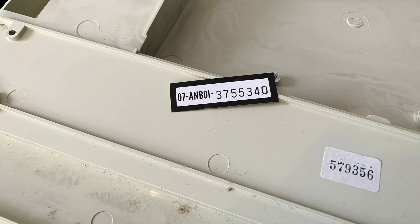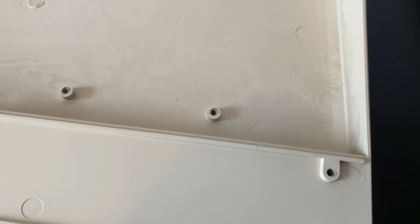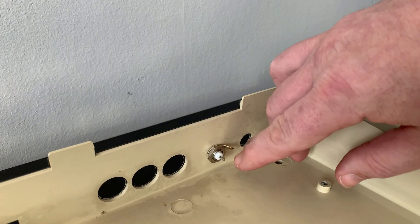We've got plans for this little machine in the future so by the end of this episode we'll have our BBC as pretty as the day it rolled out of the factory and ready to accept whatever we throw at it. So settle down, grab a cup of coffee and enjoy the show. There's lots to do so let's get stuck in.